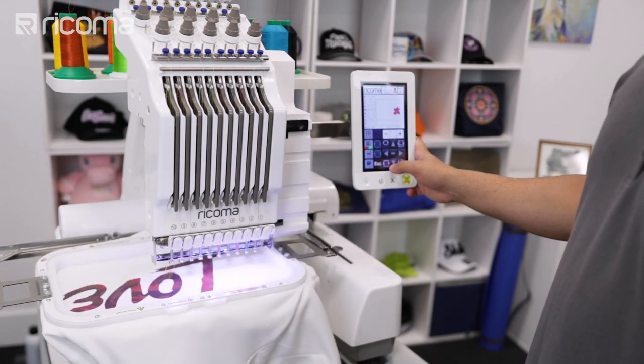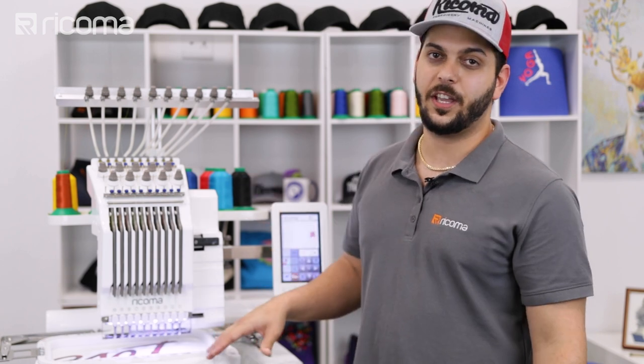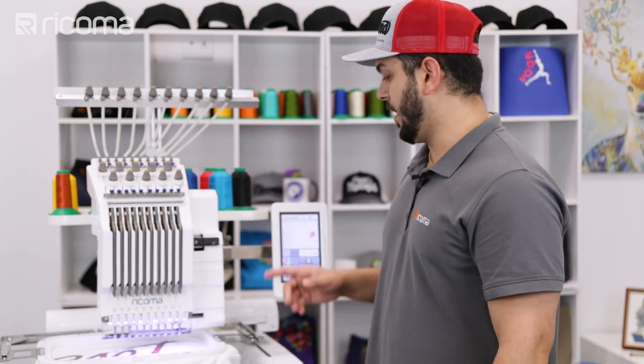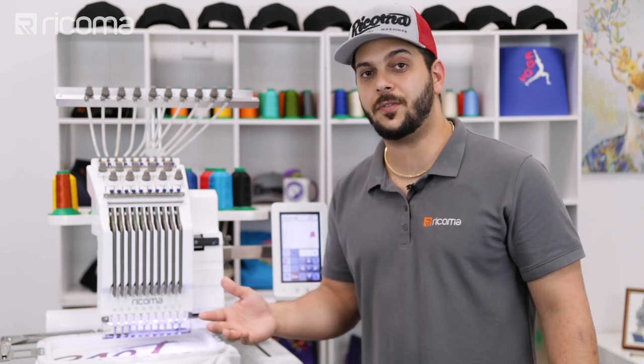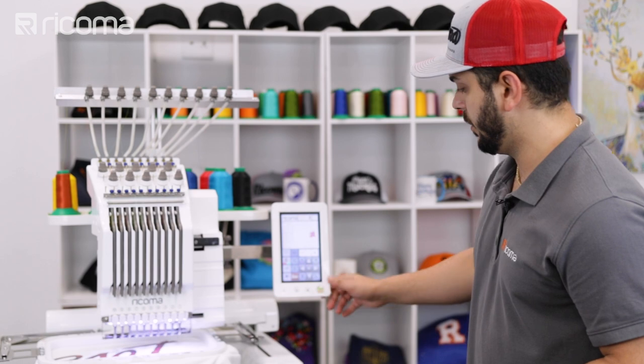Let me go ahead and trace. We're pretty much set — the design is in the location where it needs to be. We have 13,000 stitches, so it's going to take about 15 minutes. Let's go ahead and get started — just press the start button. That's it.